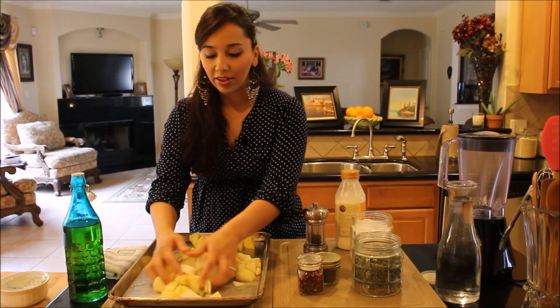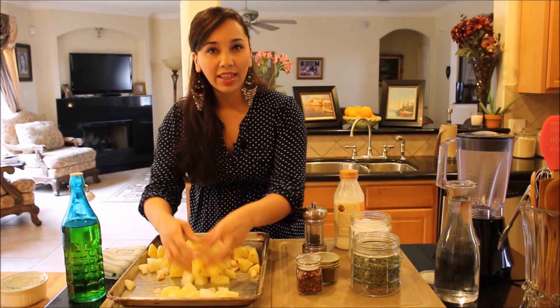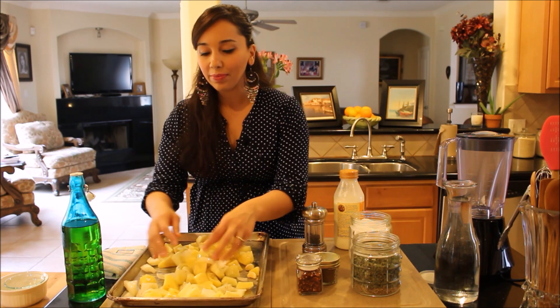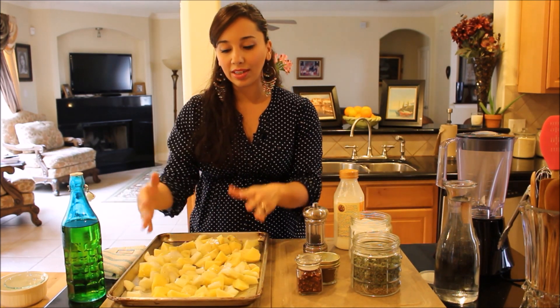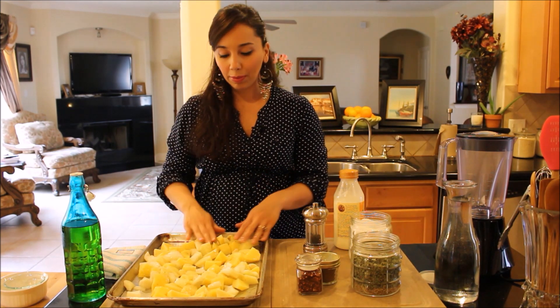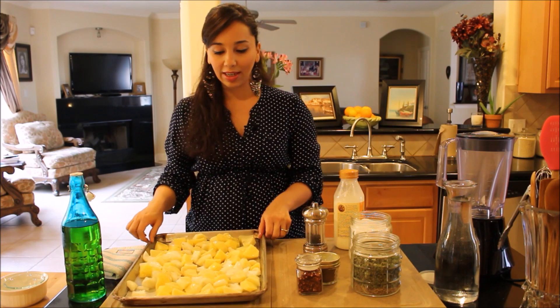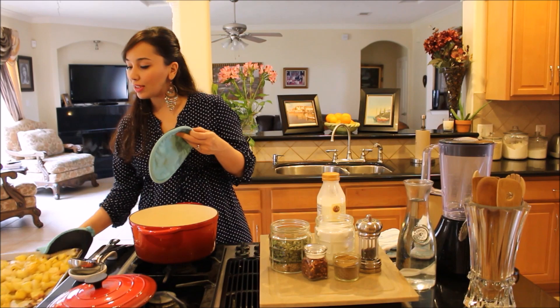My oven has been preheated to 425 degrees. I'm going to mix these all up and pop them in the oven and let them roast for about 30 to 40 minutes until they're nice and tender and roasted. Halfway through the roasting time I'm going to take the tray out and flip them over so they cook evenly on both sides.